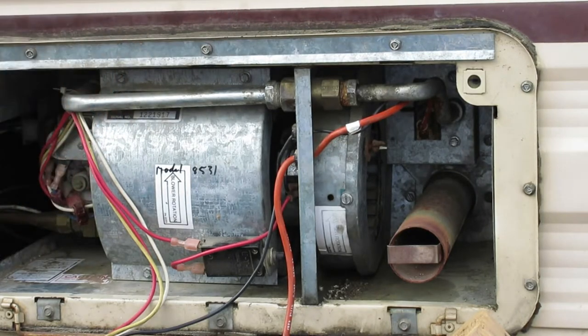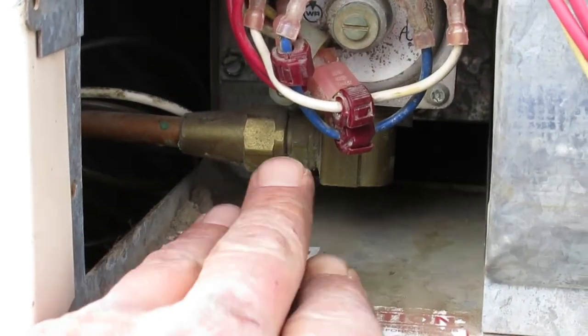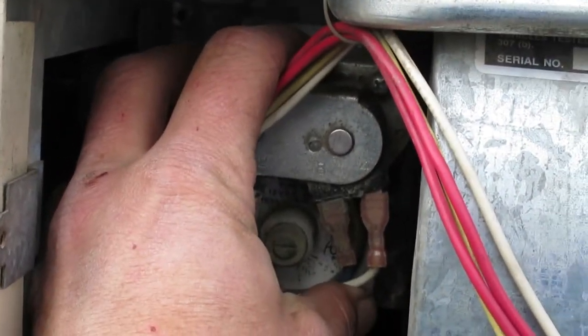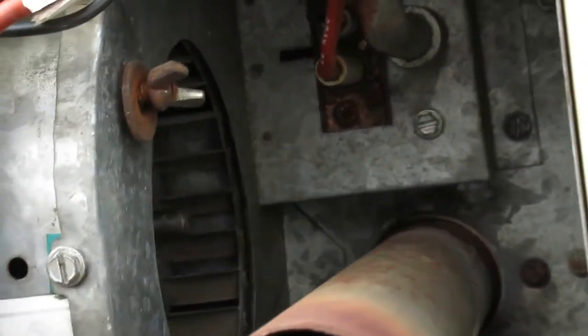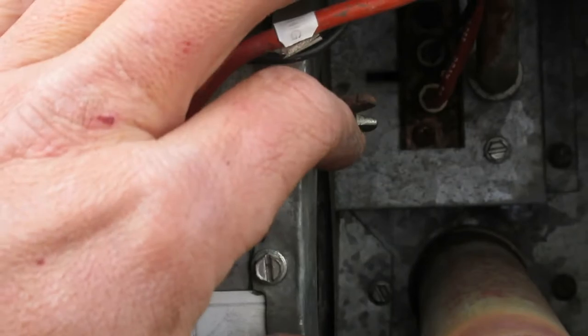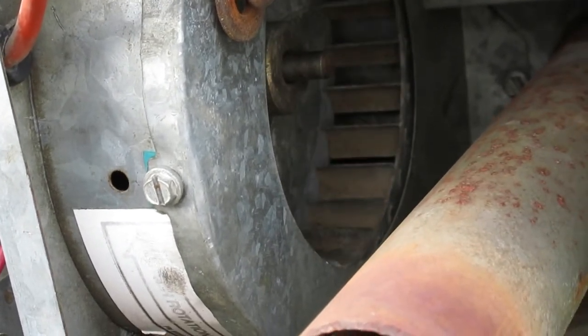Over on this side there's the main propane inlet. Since you've already turned off all the propane, go ahead and disconnect that and push it off to the side. That'll allow you to take all of this — the switches and the solenoids — this whole thing will come out and get out of the way. I'm going to disconnect the propane here, then move the shroud out of the way to gain access to the fan — I'll call it a wheel or a squirrel cage — that's in there.